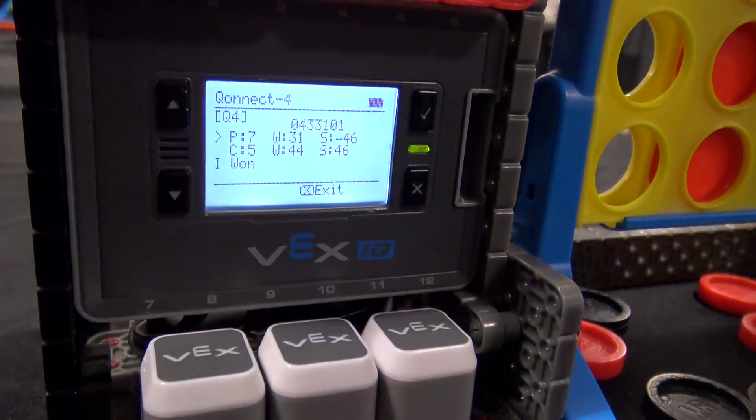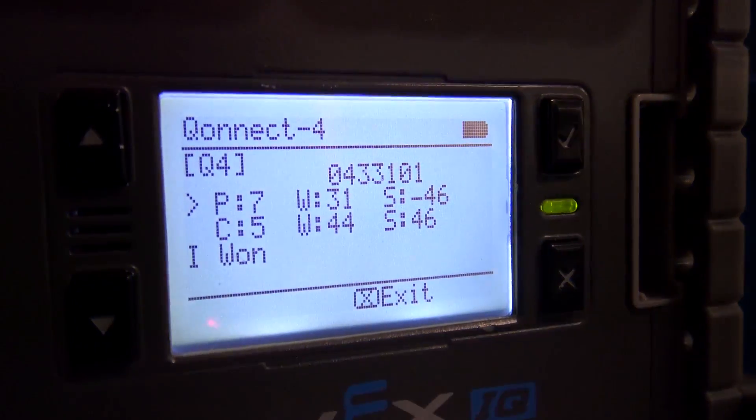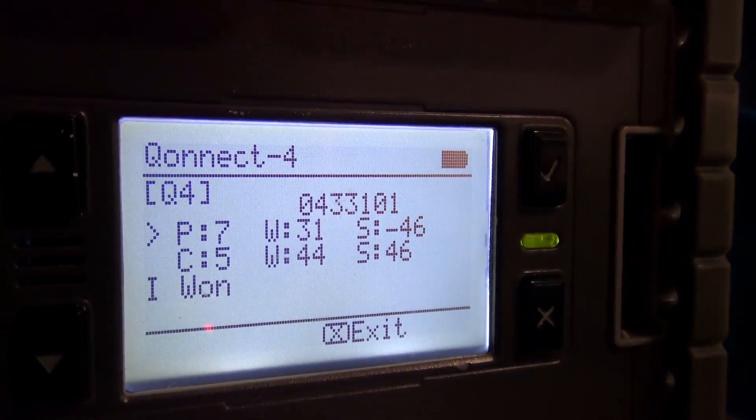There we are at the end of the game. It shows on the screen — I don't know how well you can see that — it shows how many wins are left for the player and how many wins for the robot, and all the evaluation that it does for that.